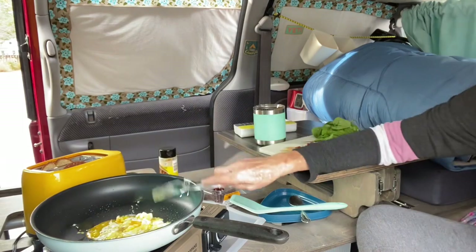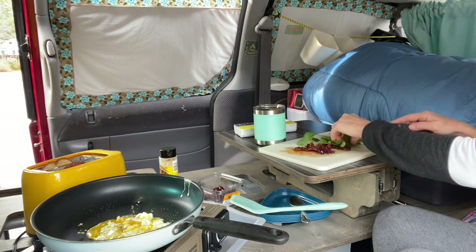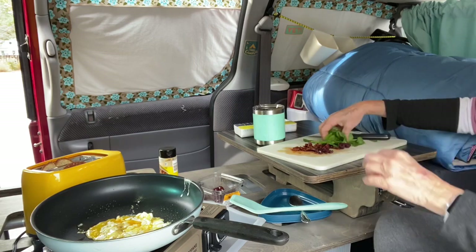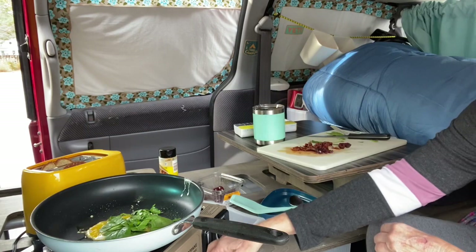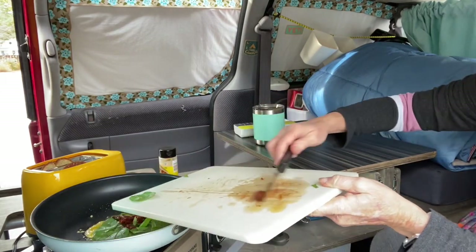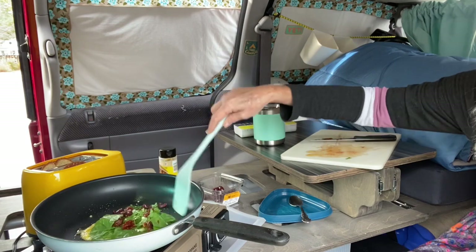I'm going to mix these, scramble them up a little bit. I mean, you could do an omelet — this is easier to just do it this way. Cut up your spinach a little bit, but spinach doesn't have to be cut up too fine, because as soon as it starts to get in the heat, it wilts.